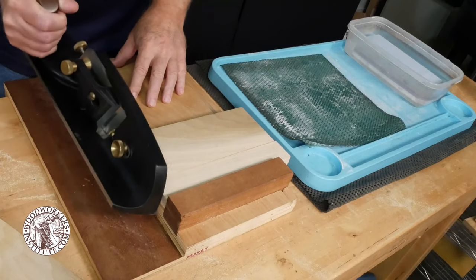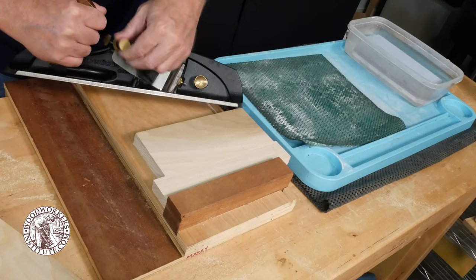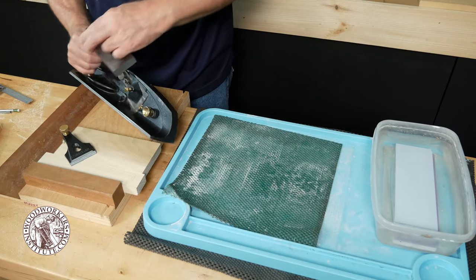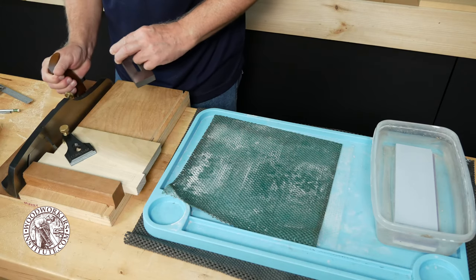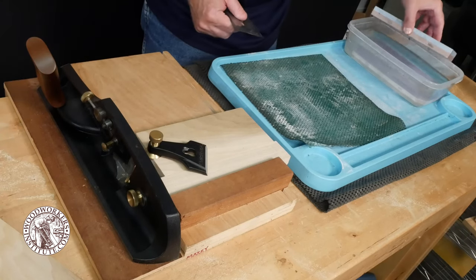When I took this shooting plane off the shelf I realized it had been a while since I had sharpened the iron, and a sharp iron is critical to get the best performance out of a shooting plane. So I decided it was worth a few minutes of invested time to go ahead and sharpen the blade and get it ready for use.